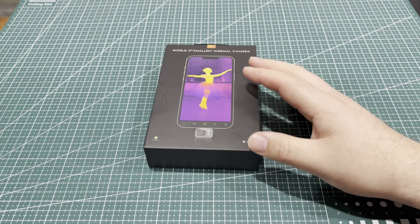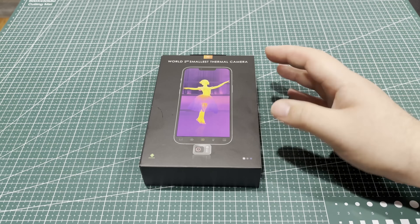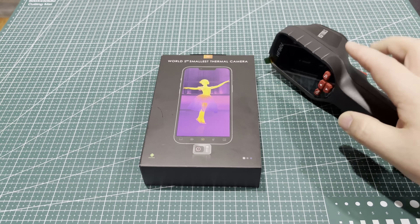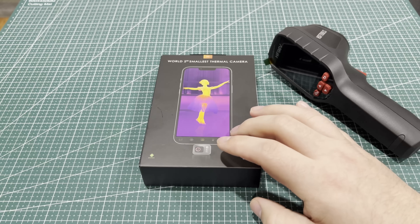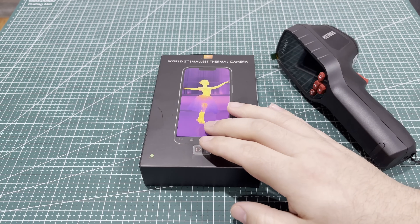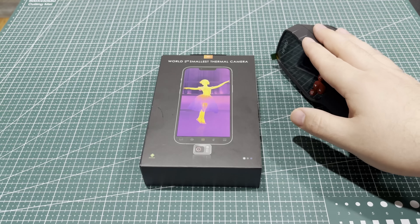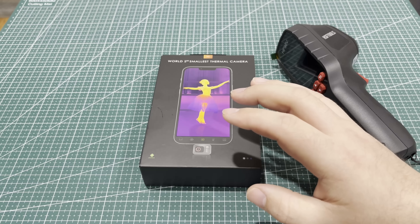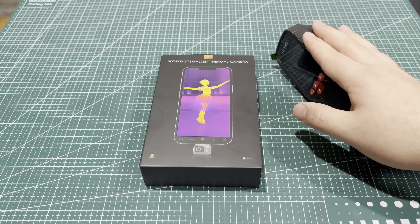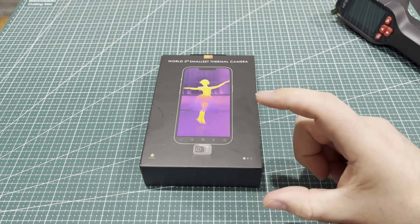This claims to be the world's second smallest thermal camera, which sounded great to me — something nice and small. Let's talk about how these two compare. This one is actually only $199. At the time of this video, the HF96V is about $219. This does 256x192 for infrared, whereas this is 96x96, so it's better resolution. This has a zoom and because you're not relying on a built-in battery — it's powered by your phone — it's just so much nicer because it's so small.